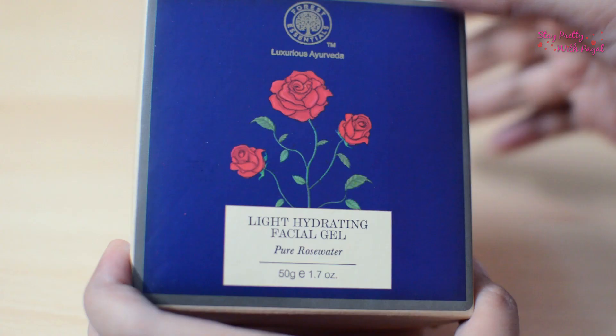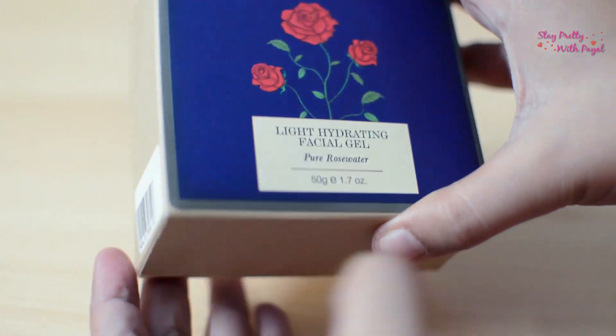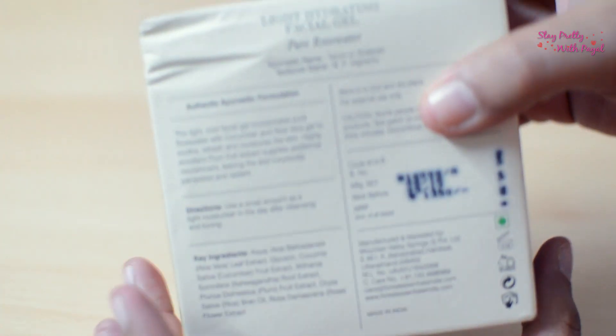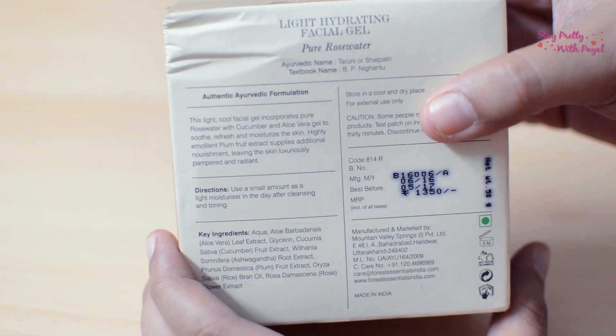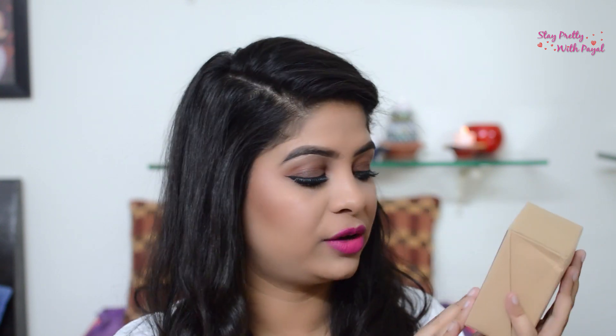Let's talk about the packaging. The jar comes in a carton, which is the pattern all of their moisturizer jars come in. They have an illustration of the key ingredient on the box — for example, if it's rose water they have an illustration of a rose, and if it's saffron they have an illustration of that particular ingredient. Since this is a light hydrating facial gel made from pure rose water, they have an illustration of rose on it.